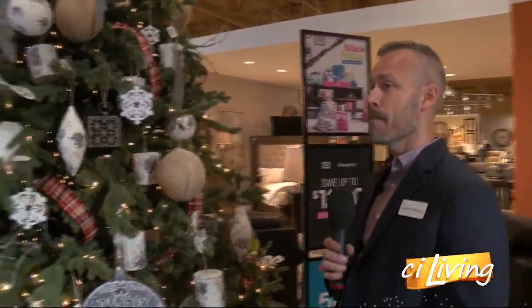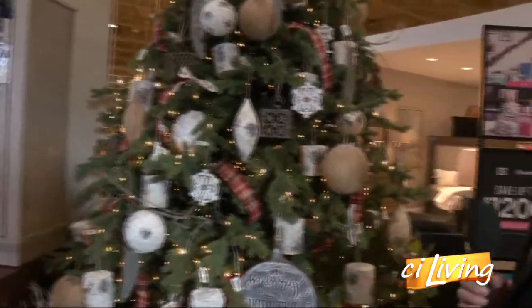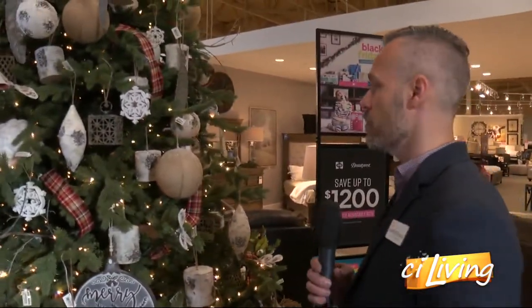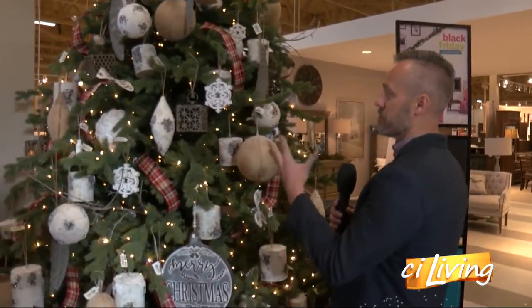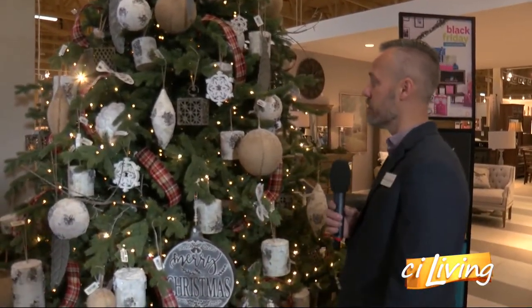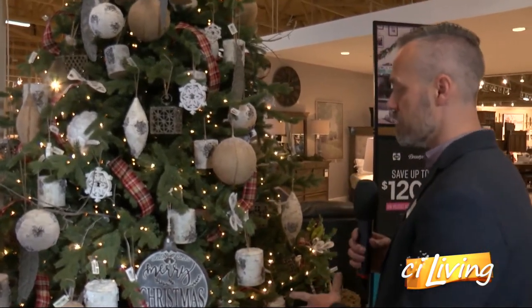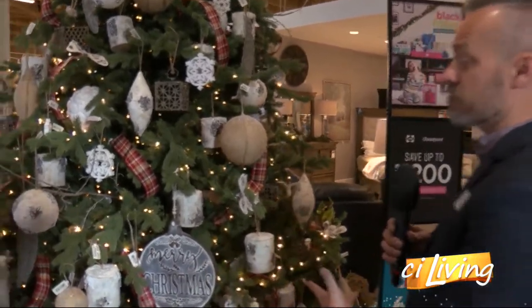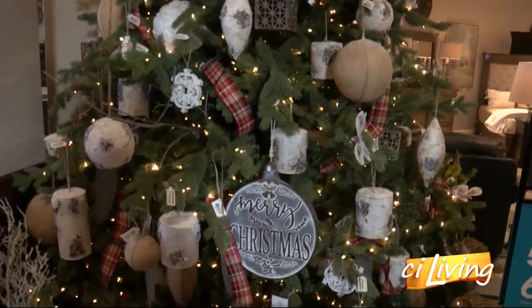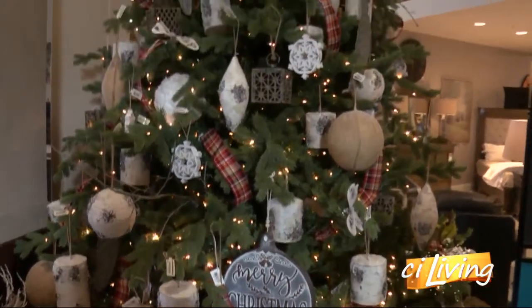What are some things that are specifically in this year for the holidays? We're still seeing a lot of the farmhouse style. On this particular tree I've used a lot of birch ornaments — it's got snow on it, a glistening effect when the lights hit it. A lot of oversized ornaments on this tree. I like to do oversized on big trees, even smaller trees like nine-foot trees. We're also seeing a lot of metals.